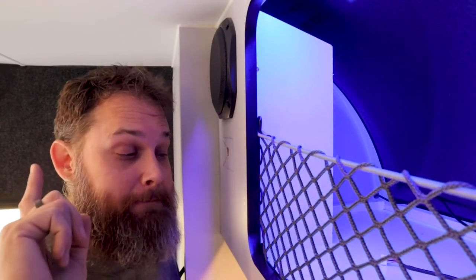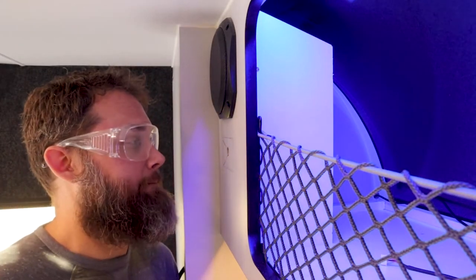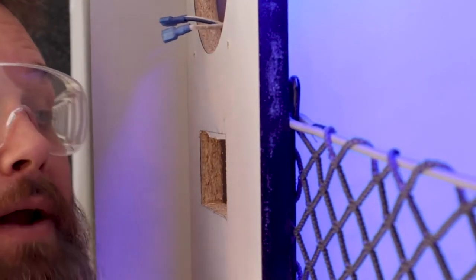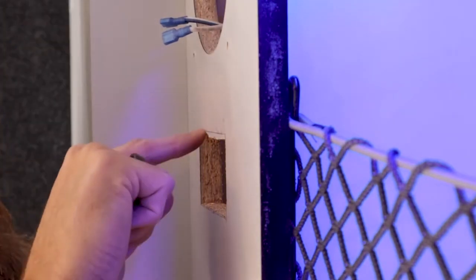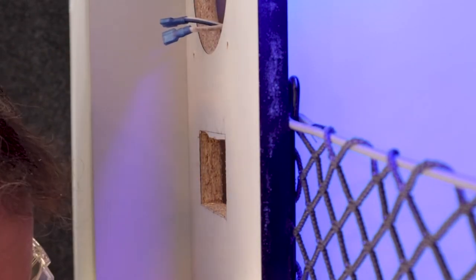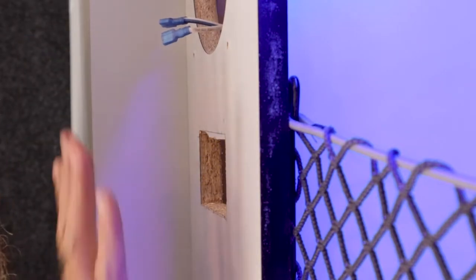I should have mentioned — wear eye protection when drilling or cutting. I need to get better about that. My saw didn't have clearance around the speaker bezel so I had to remove the speaker to finish the cut. Here are the last few little bits, and then we'll see if the monitor fits in that opening.